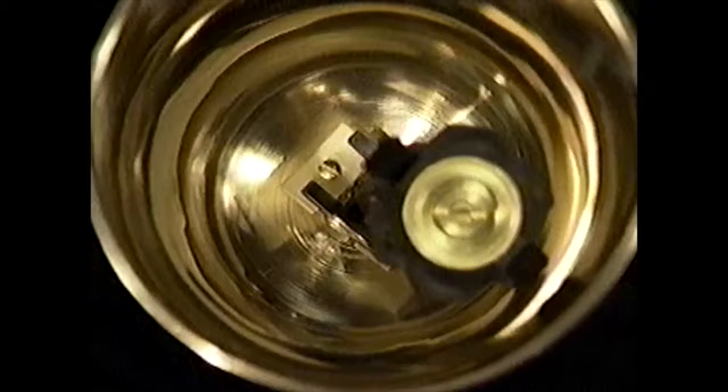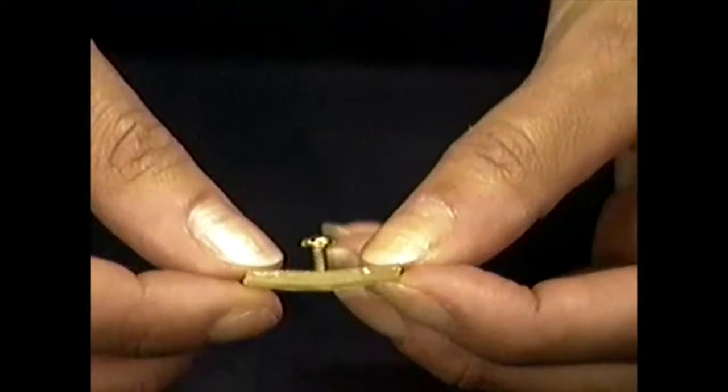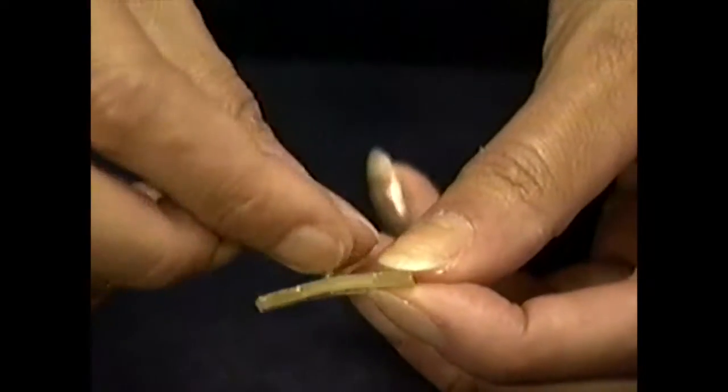Restraining springs are made of space-age elastomeric material, which under normal use should not require replacement. But if you do need to replace them, simply turn the restraining spring adjustment screw counterclockwise until it comes out of the block. Insert a new piece of spring material and replace the screw. If restraining springs have bowed and taken a set over time, they may be reversed and reused.